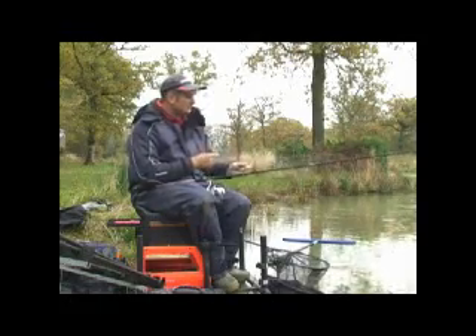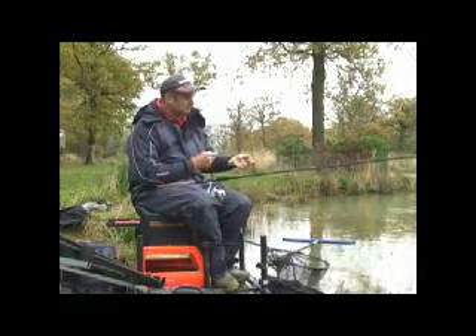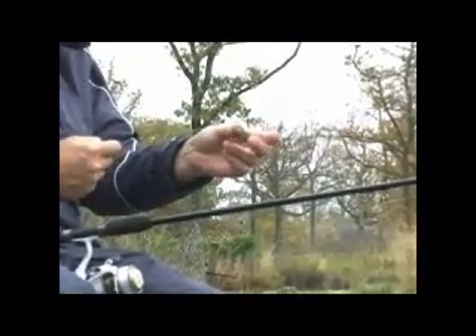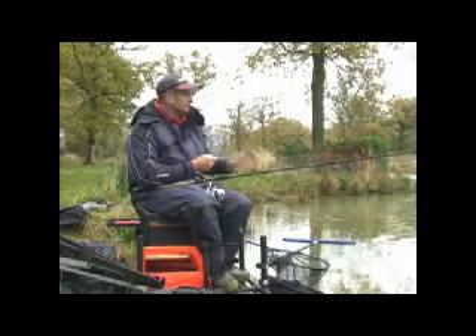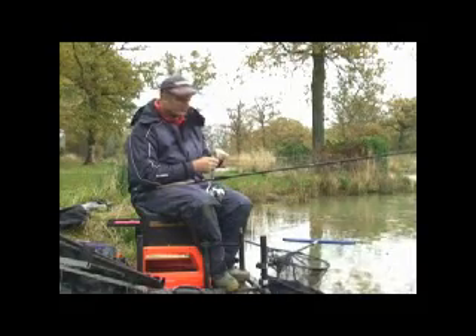Let me just talk you through my setup. As I've said, it's very, very cold. I'm going to fish a little simple open end feeder rig. I've got a tiny little cage feeder — actually a micro feeder — just filled it with mushed up micros and a couple of grains of corn. The key in winter is not a lot of feed, just enough to attract the fish into the swim but not over feed them.